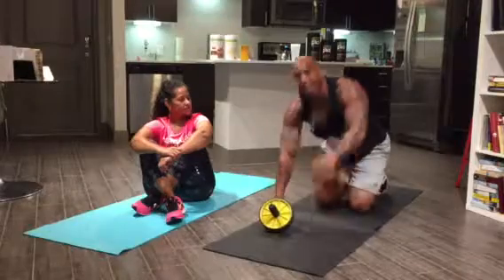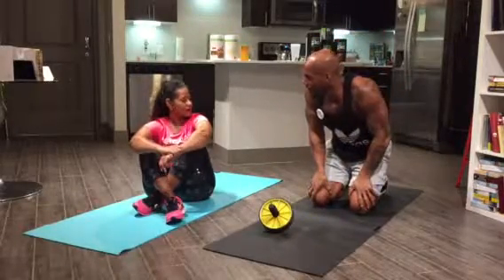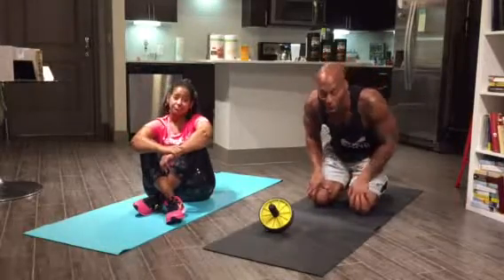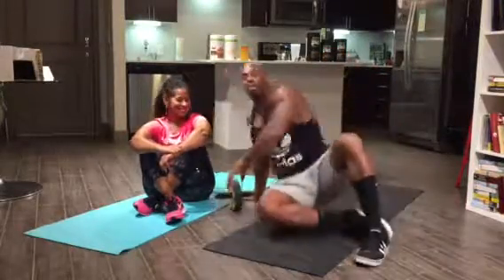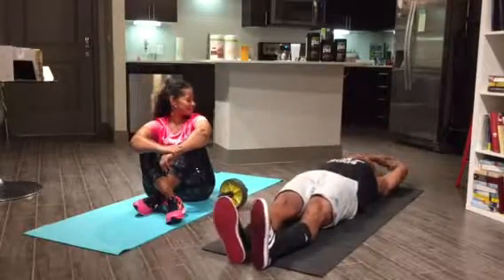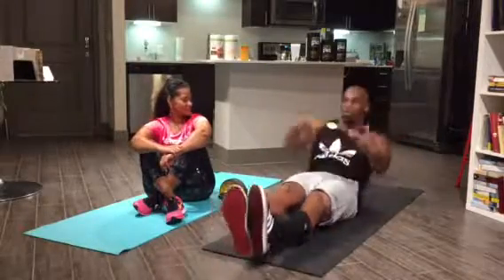After ab rollers you're going back to alternating planks. I have a question — if you don't have an ab roller, then what are we doing? Good question — you're going to do full body sit-ups. Coach Lee is going to show you how: feet together, chest to toes, chest to ground, alternating.